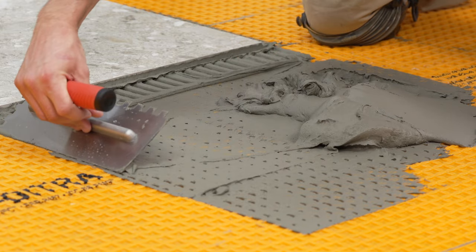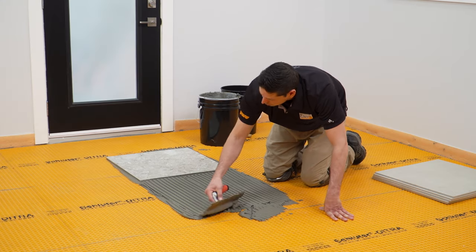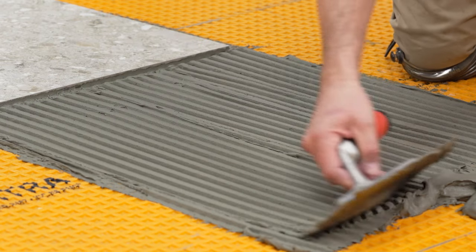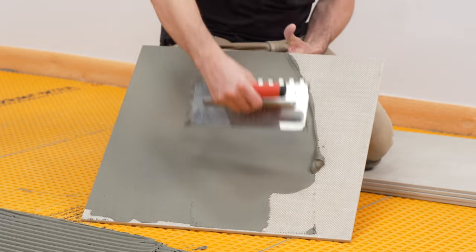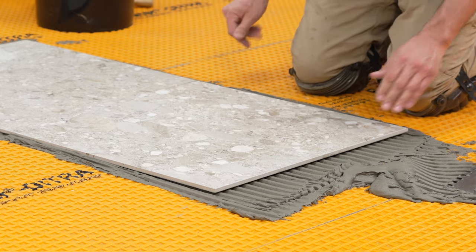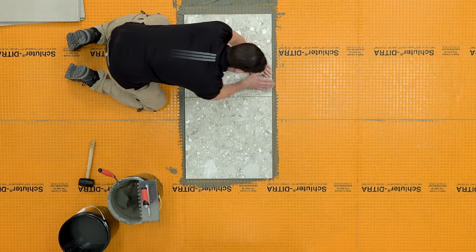Fill the cut-back cavities with thin-set mortar, then comb additional mortar over the membrane using a notched trowel appropriate for the size of the tile. Back-buttering large-format tiles is a useful way to help ensure proper coverage. Solidly embed the tiles in the setting material. Continue setting the remaining tile.